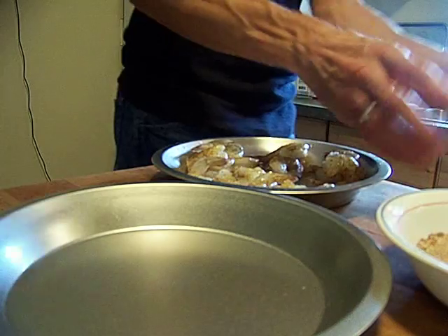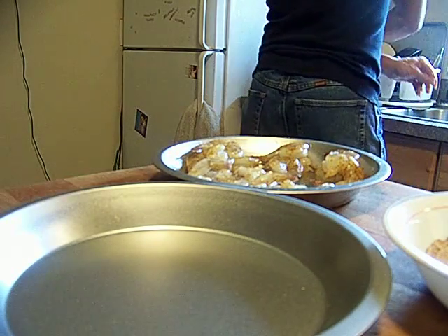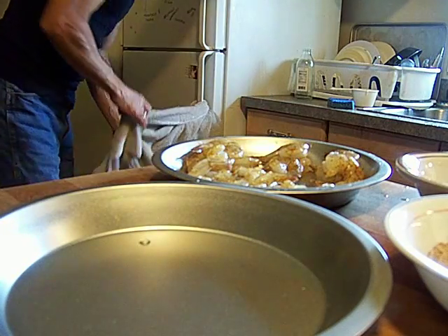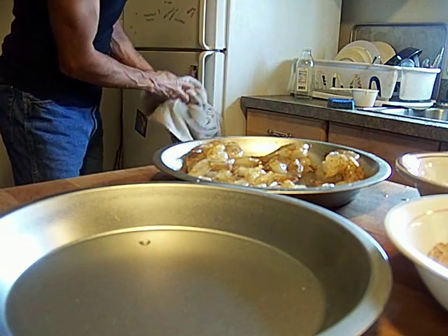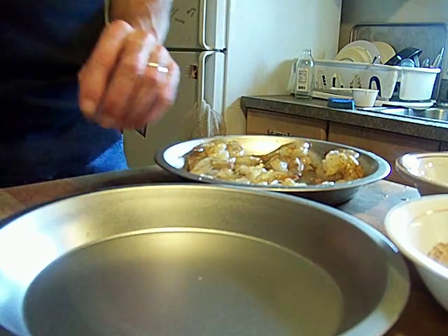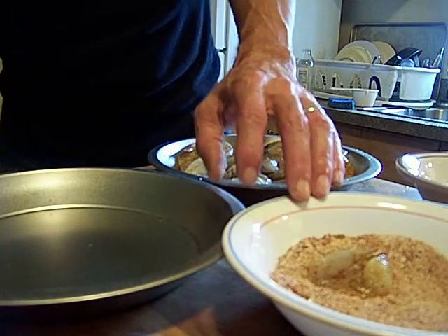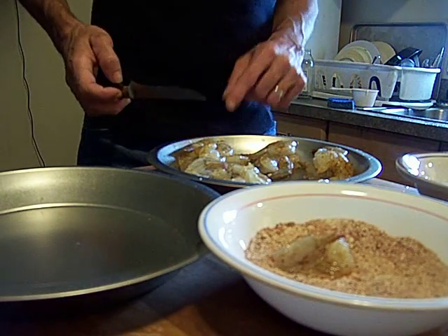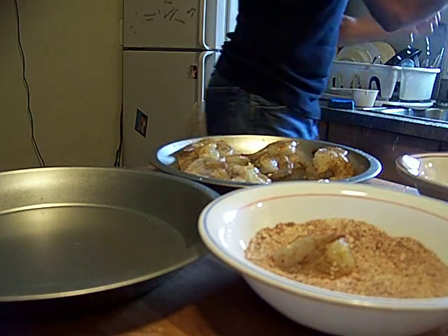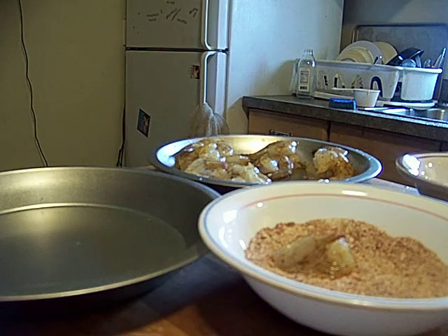We're going to do the old procedure: wet hand, dry hand, wet hand, dry hand. This is actually how Red Lobster does it — they just use water, but they have a very special breading the company makes for them, which is actually a really high-quality product. Red Lobster does some things right; when they do it right they do it really well. If you want good fried food, Red Lobster is the place to go. So we're breading these right now — I'm going to take a break.